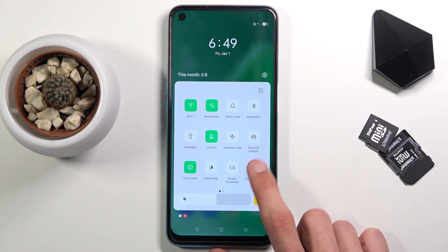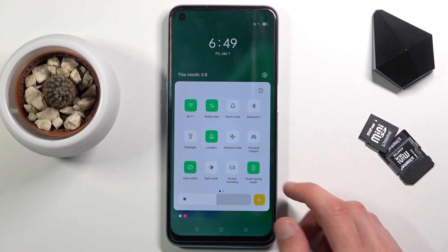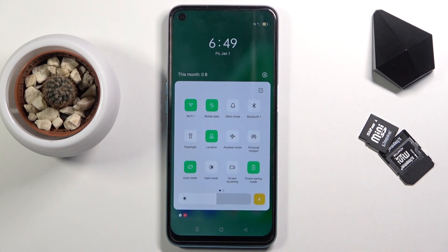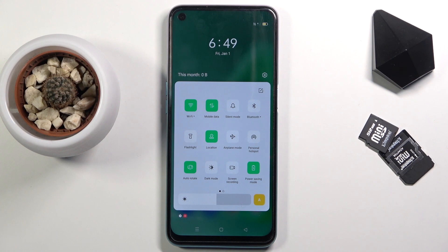All you need to do now is simply tap on it to enable the power saving mode. As you can see, it drops max brightness and does a couple of additional things in the background, like disabling Wi-Fi and mobile data when the device is sleeping, so you won't be getting any notifications that require those. But the moment you wake up the device, it will reconnect.